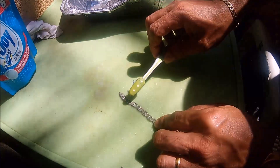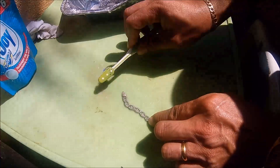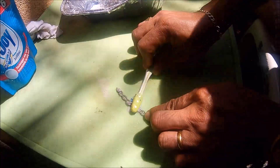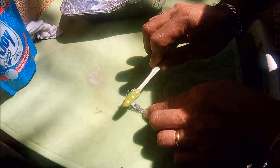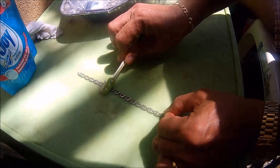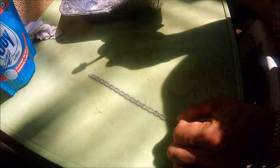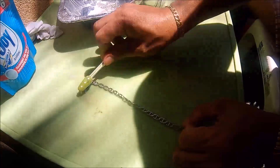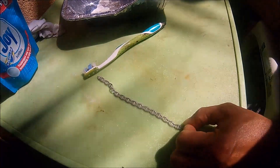I got the idea from my brother when I gave him a silver chain. I told him to clean the silver because it was tarnishing all the time, and he told me he had tried monosodium glutamate for cleaning silver. So this time I'll try it for the first time.